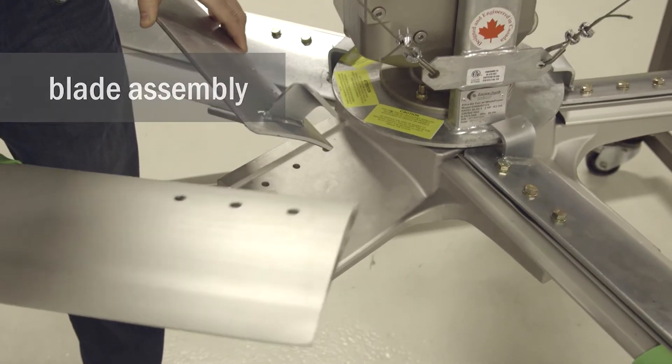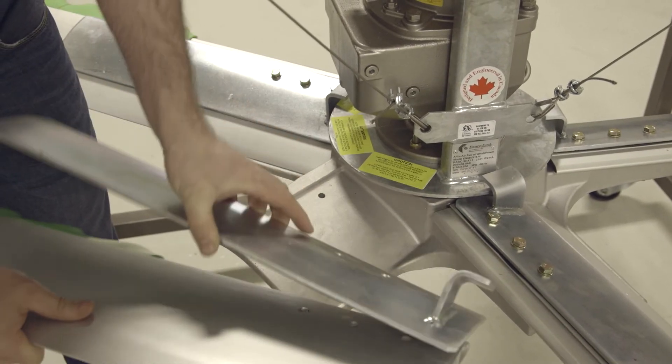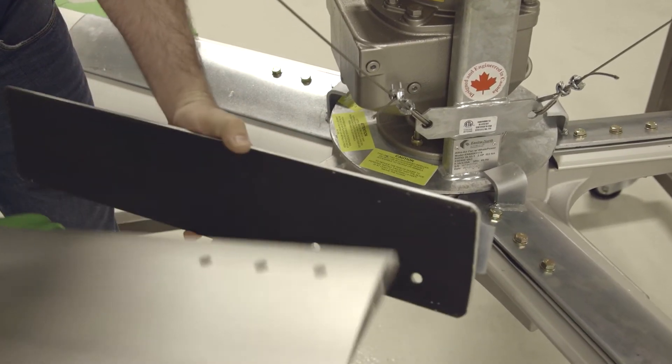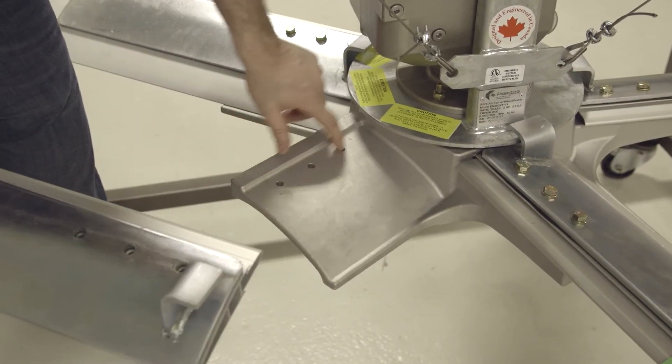The blades are made up of two components: first, a heavy-duty aluminum blade, and then a steel blade topper with a rubber backing to prevent slippage. The holes in those two components line up and then line up with the holes in the hub below.